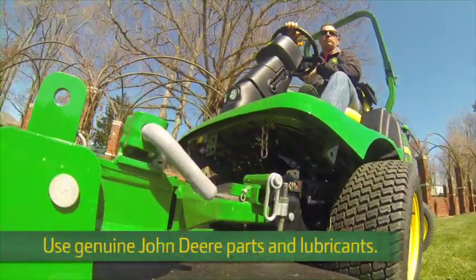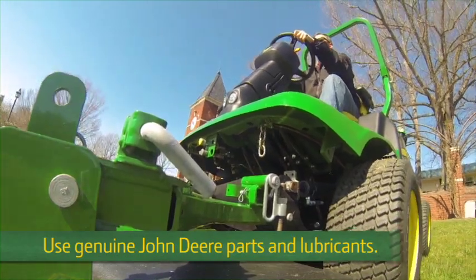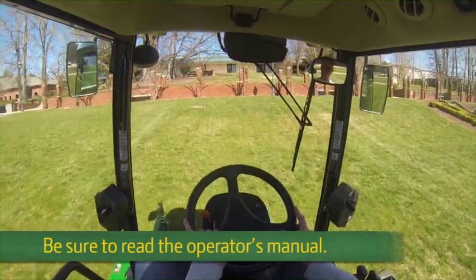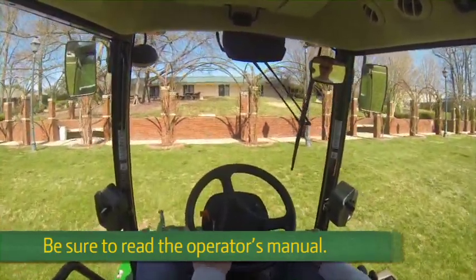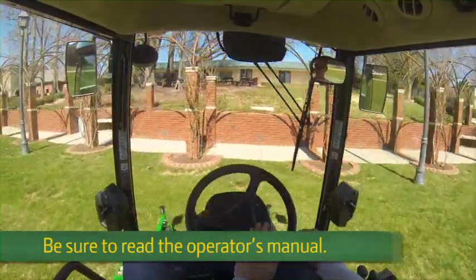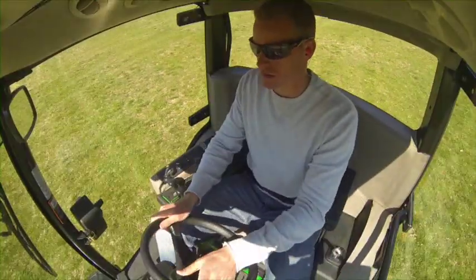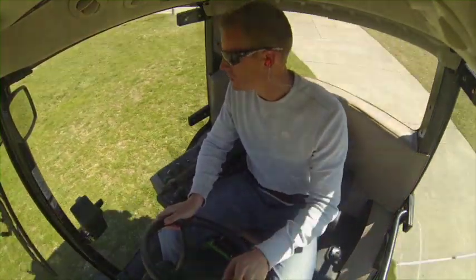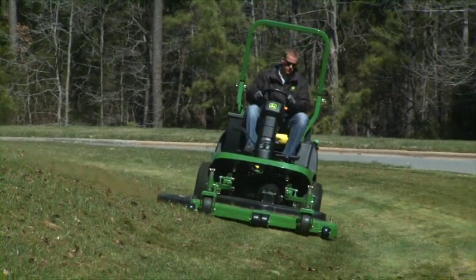With proper operation and regular maintenance using genuine John Deere parts and lubricants, you'll get years of service from your investment. Remember, the information provided here is only an overview. Be sure to read the operator's manual before operating, servicing or making any adjustments to the Terrain Cut mowers. And most importantly, always think safety when operating or maintaining any machine. If you have any questions or problems, be sure to contact your local John Deere dealer.